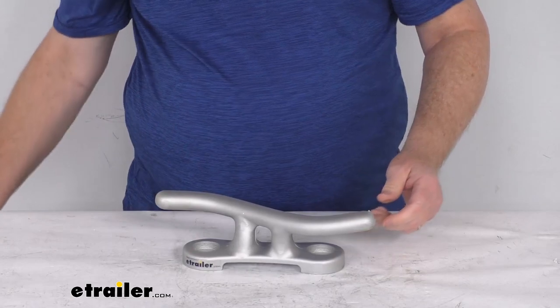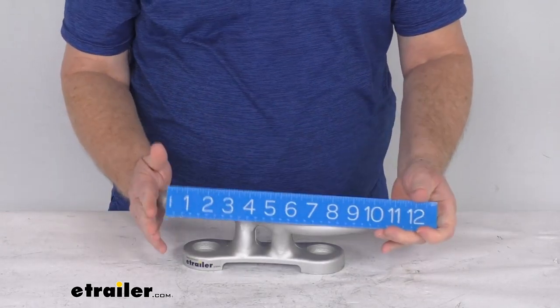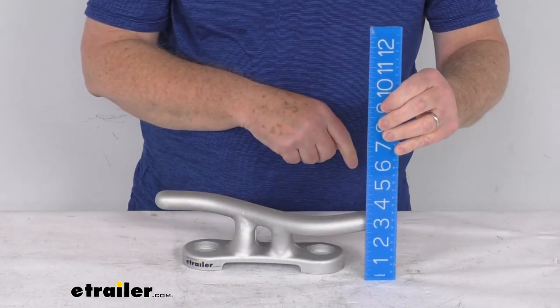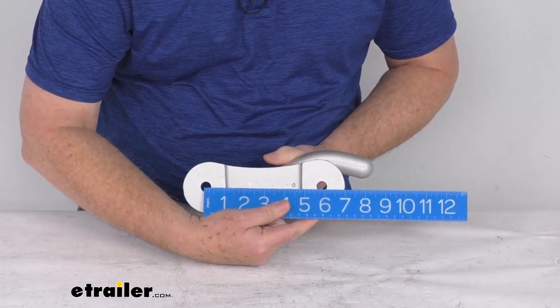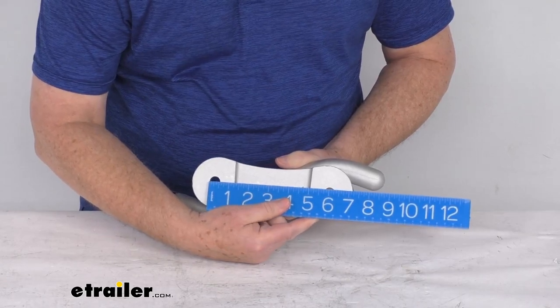A few specs on this: the length from end to end is right about 11 inches long. The height from the very bottom of the base to the tallest point is about 3 and 3/8 inches. The distance between the center holes, center to center, is right at 5 and 3/4 inches, and the mounting hole diameter is a half inch.